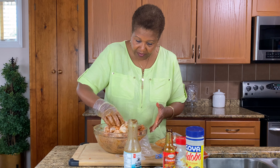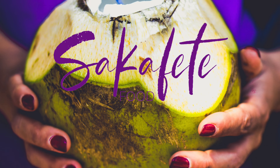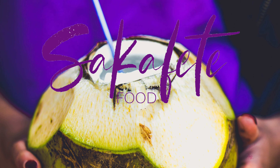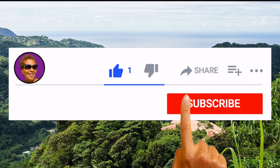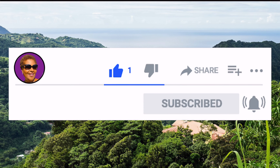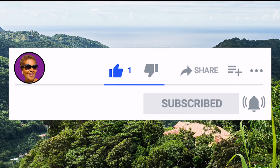I'm Roma and welcome to my kitchen. Today I'm going to be making some oven baked jerk chicken. If you want to see how I make this recipe, keep watching. And don't forget to like, share and subscribe and hit that notification bell so you never miss an episode. Now let's get cooking.